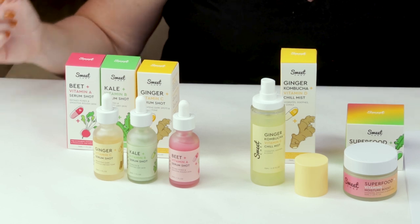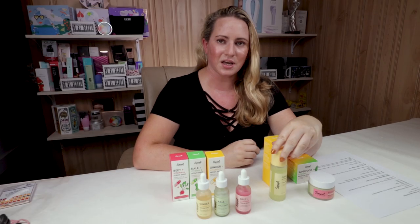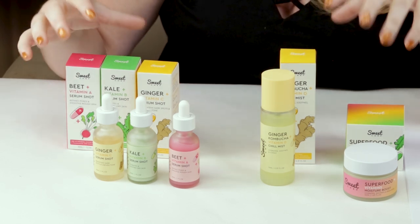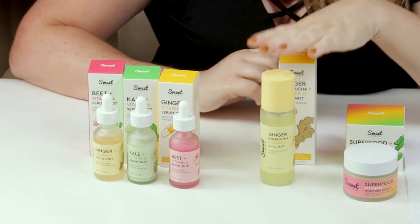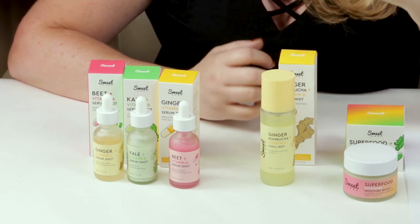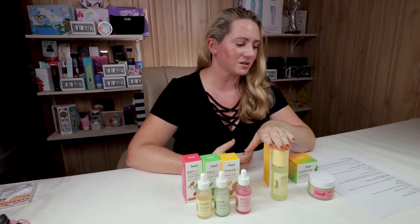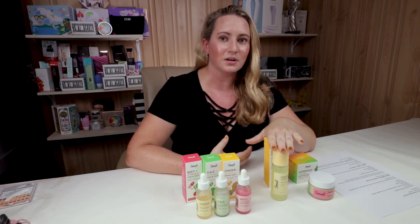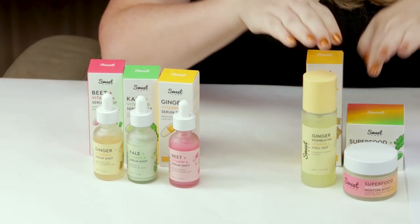On the positive side, the mist doesn't contain denatured alcohol, which a lot of mists do. It does contain lavender oil for fragrance — and you'll find that every single product in the Sweet Chef line contains lavender oil. It dissipates pretty quickly, so it's not a huge issue, but if you're sensitive to essential oils or lavender, the whole line is probably a pass for you. The mist also contains turmeric, ginger extract, sodium hyaluronate, and mallow — good hydrating and antioxidant ingredients.